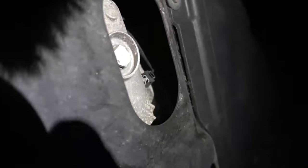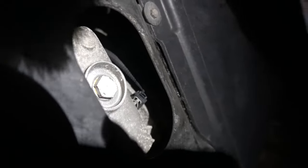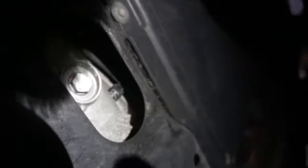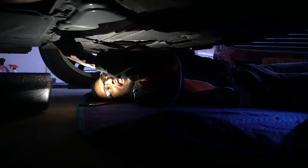Okay guys, I know you can't see that much from under the car, but you can see the drain bolt right here — that's why you need the 17 millimeter socket. You take that off and then the oil drains out. To loosen it, push it to the left.